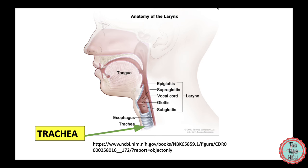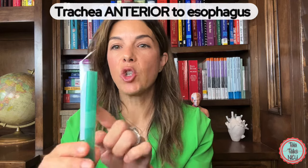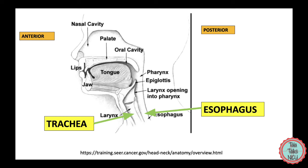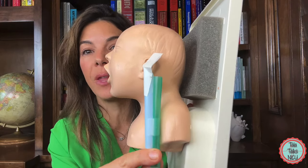There's another tube that leaves the back of the oropharynx, and that's the esophagus, which goes down into the stomach. To emphasize: the trachea is anterior to the esophagus, which means the trachea is closer to the front of the face. On an actual baby, this is what the anatomy would look like — you can see that the trachea is in front of the esophagus.